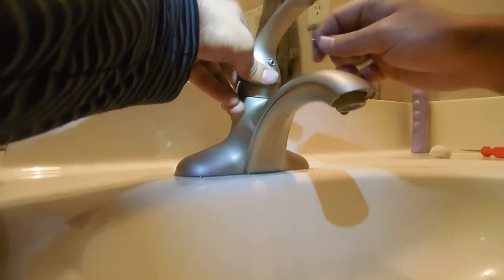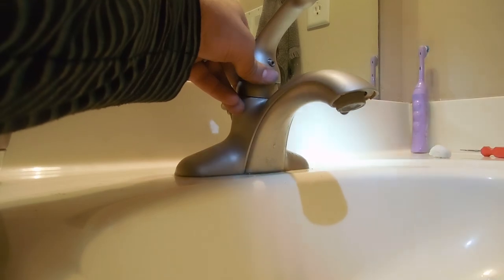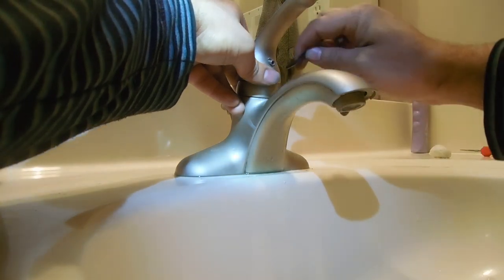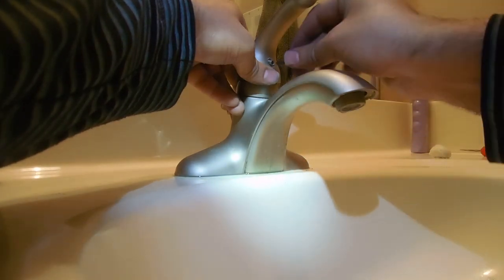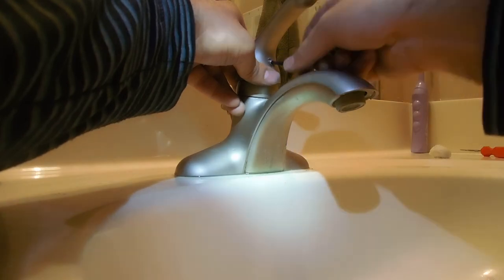Anyway, you guys get the point. Once this goes back in, put the final cap piece on, turn on the water, give it a try and see how that looks. That's about it — it's pretty simple and you should be able to do it yourself. Alright guys, thank you.